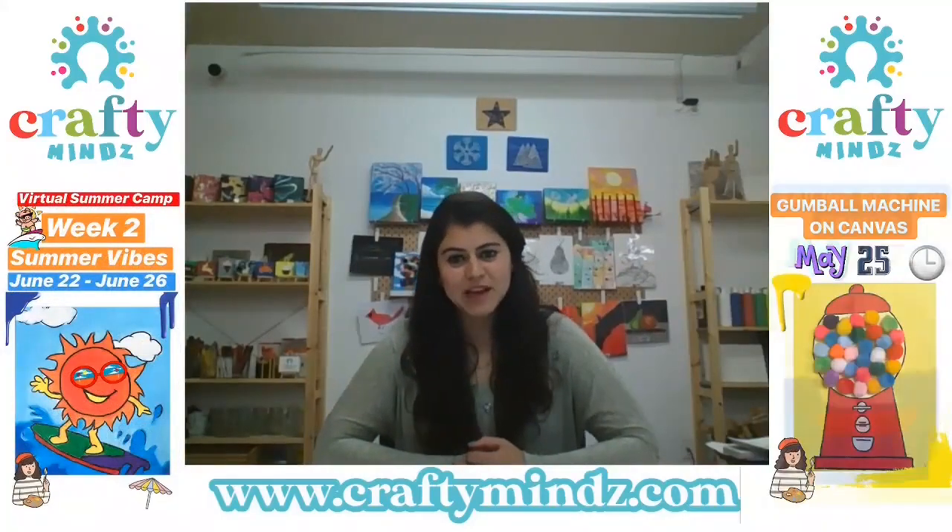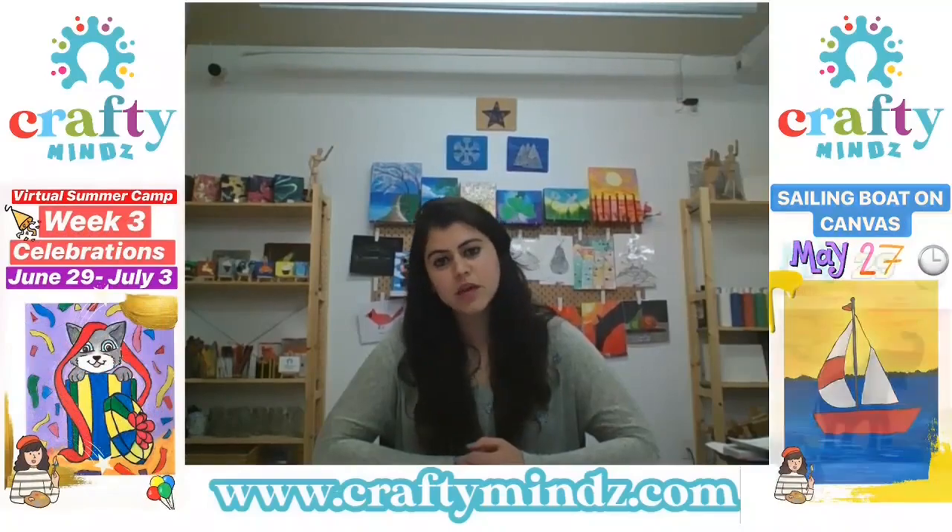Hello everyone, this is Mehak from Crafty Morant. As a part of our art series, today we are going to make a panda. So let's get started.